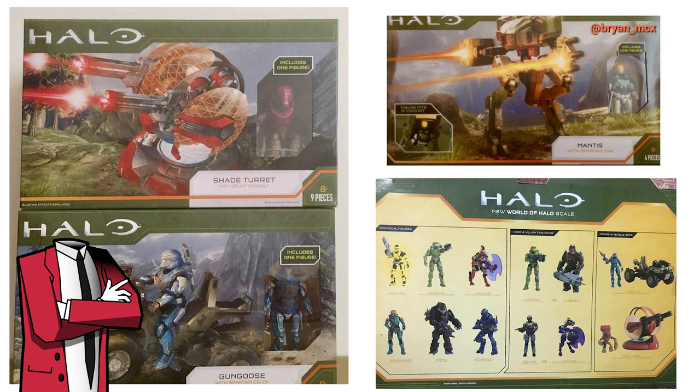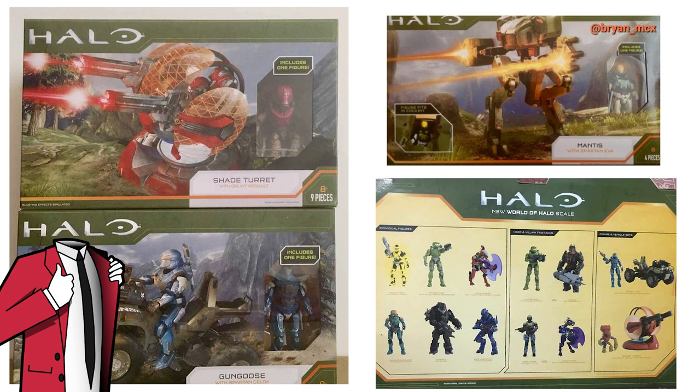Another thing about this Mantis — it's got me excited for another reason. Being a large, complex vehicle, it sort of confirms that Jazwares will be doing the Scorpion and the Wraith as well. Some people were expecting these vehicles regardless, but I was doubting whether they'd go as large as the Scorpion. But if you're going to be making the Mantis, you have to be making the Scorpion as well — it's stupid not to at this point.